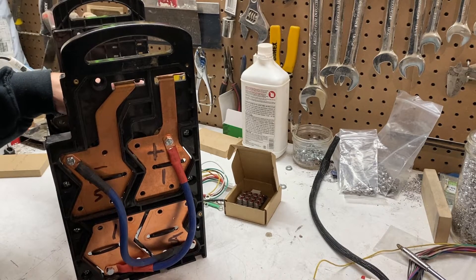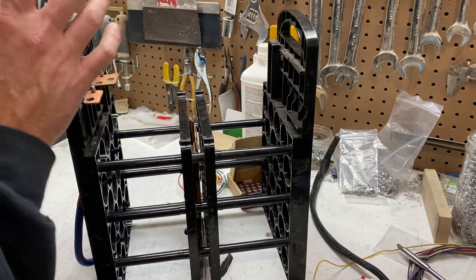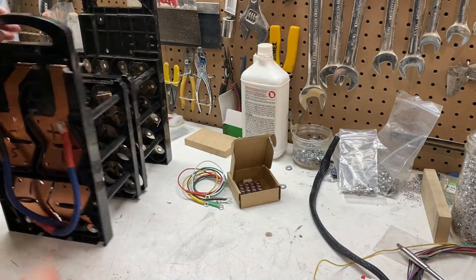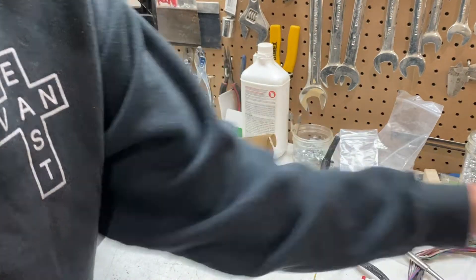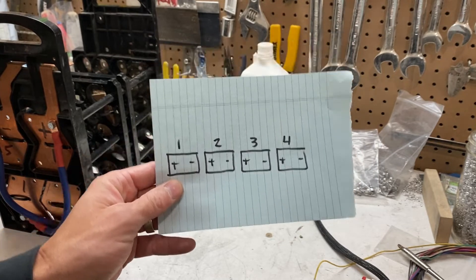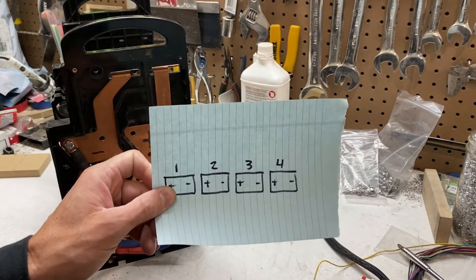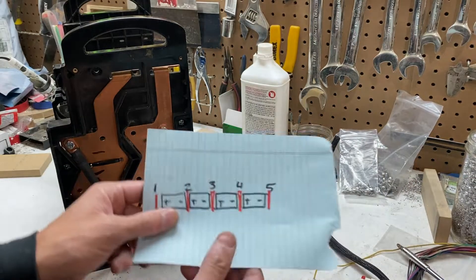One of the very first things you're going to notice is that this particular BEAST module has had all of its cells removed. That does not change the process. This is the identical bank that I used to make the modification video — these are the same jumpers. I have added plate numbers, so when you look at a 4S lithium bank, that's four cells in series.